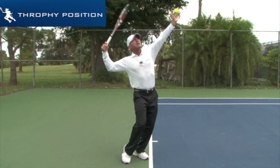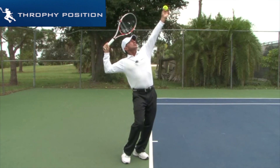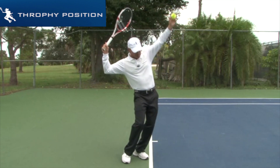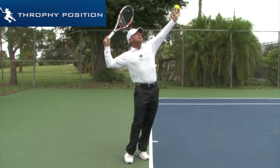Very good trophy position. The strings stay closed — that's very important. From the elbow all the way to the ball, it's a straight line. Hips are way inside the court. My legs are bent; when I go back, my legs are bent. From here, I'll be able to jump into the ball.